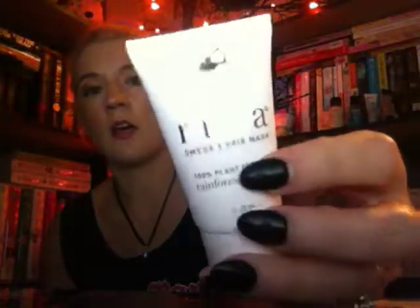This is the Rohara Omega 9 Hair Mask — it's 100% plant-derived, rainforest grown. After shampooing, apply generously all over, comb through, leave in 10 to 15 minutes, and rinse. I love hair masks. I like the color of my hair and it gets bleached, so hair masks are really important to keep it healthy. It smells like plants — not the best, but if it works, who cares?